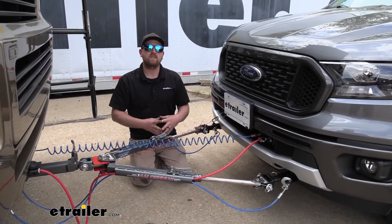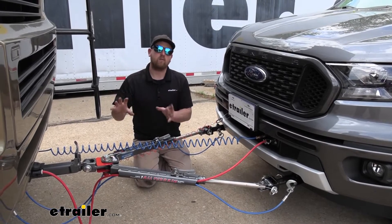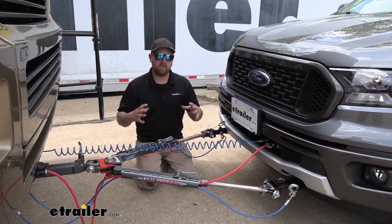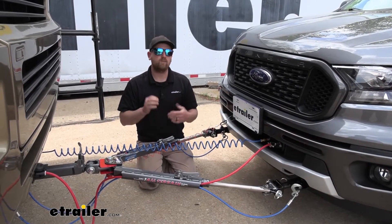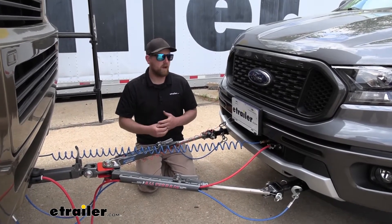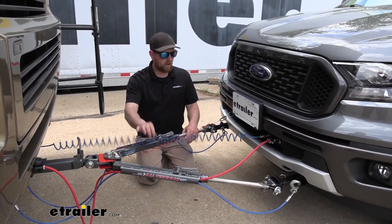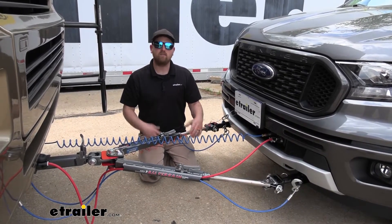The Air Force One braking system is designed to work with RVs or coaches that have air brakes. If that's your case and you flat tow quite often, this is definitely the way to go. These braking systems are super reliable — we rarely have any issues with them, even after people put a lot of miles on them. They're also super easy to use. Once installed, you're going to hook up your airline and your breakaway switch, and that's really about it.